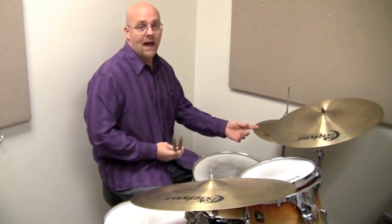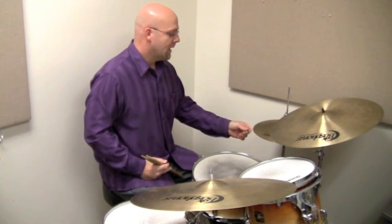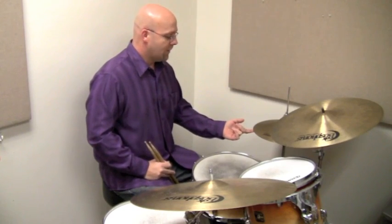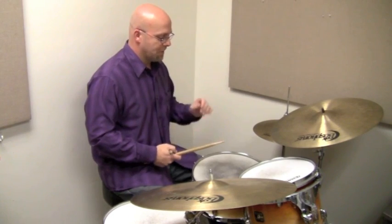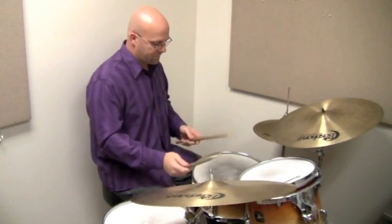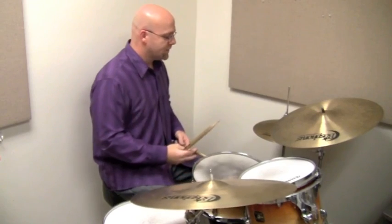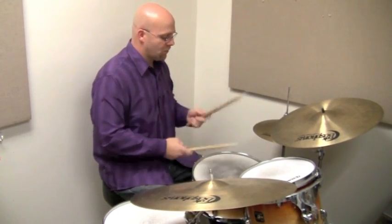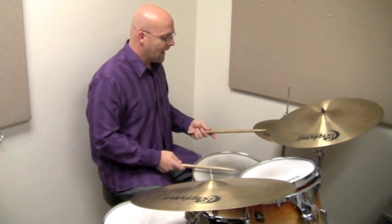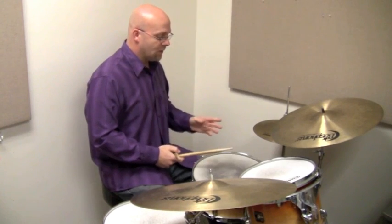The final step is adding some extra phrasing and voicing things to really hip it up. First, we're going to add a pickup on the hi-hat. In this pattern of triplets, the third triplet — which sounds like a swung upbeat — gets played on the hi-hat. So we play the upbeat right before our initial downbeat, adding a pickup to it: one, two, three, four.